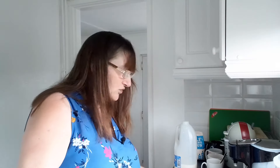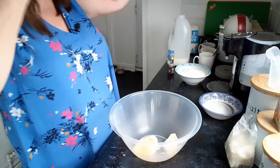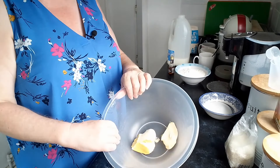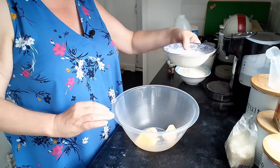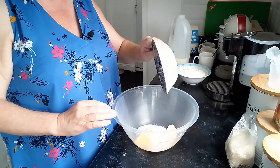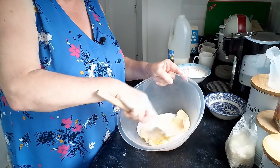I'll turn you around and bring you down to show you what I'm doing. I apologize for the noise outside — Dean's mowing the lawn right under the window, so if you wonder what the noise is, that's Dean! So, I've got four ounces of margarine in here — use butter or margarine — and I'm going to drop in four ounces of sugar and mix that together.